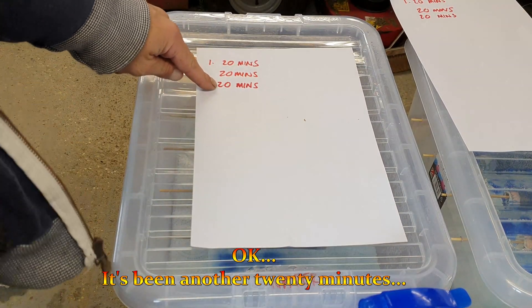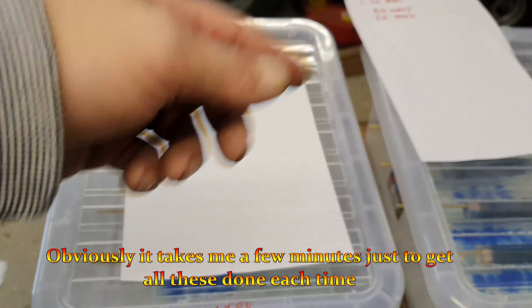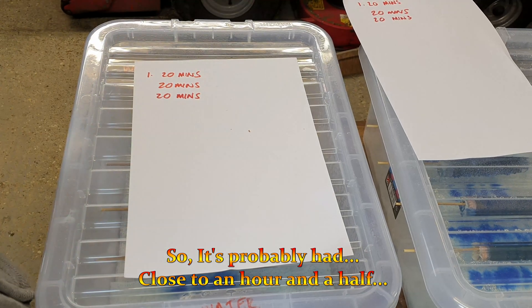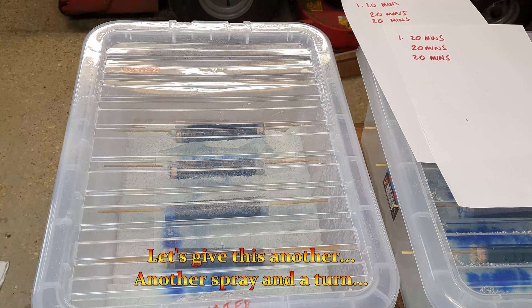Okay, it's been another 20 minutes, but in reality it's probably been a little bit longer than that because it takes a few minutes to get all these done each time. So really it's probably had close to an hour and a half. Let's give this another spray and a turn.